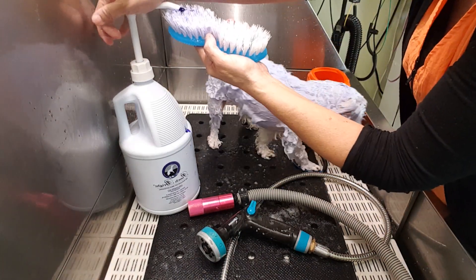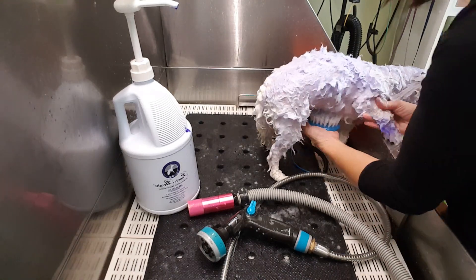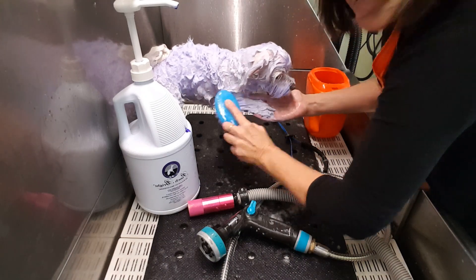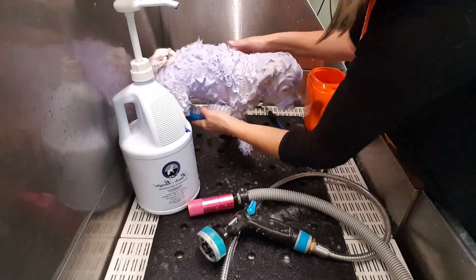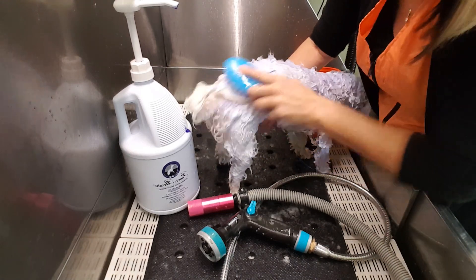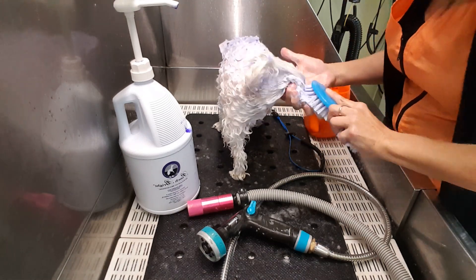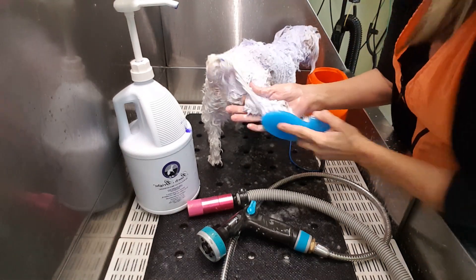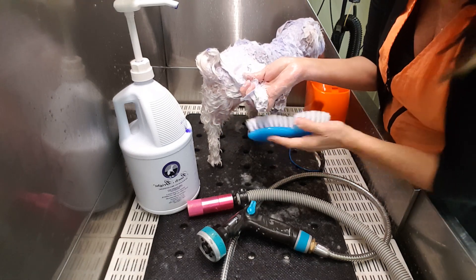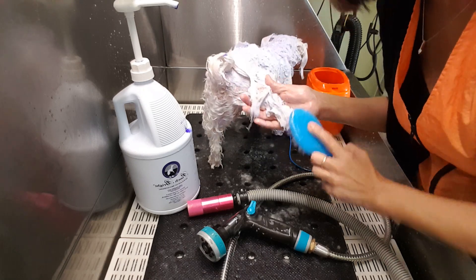I'm gonna take another little tiny dollop. Just come back here on your feet and her little legs. Keep on going back, down her leg, scrubbing her toenails — it scrubs her toenails forwards and backwards. You just can't get any cleaner than that.